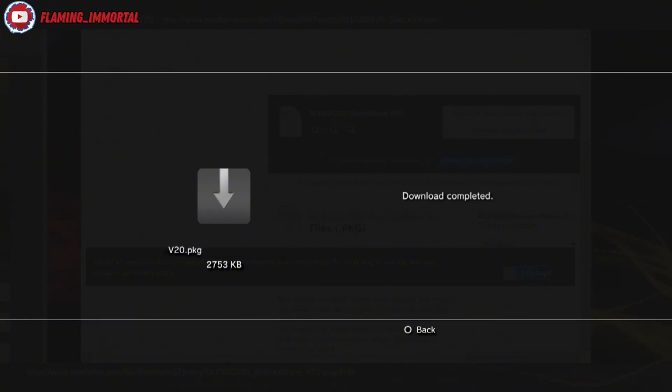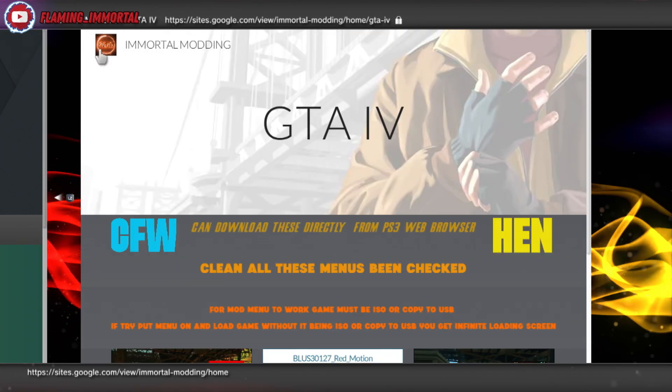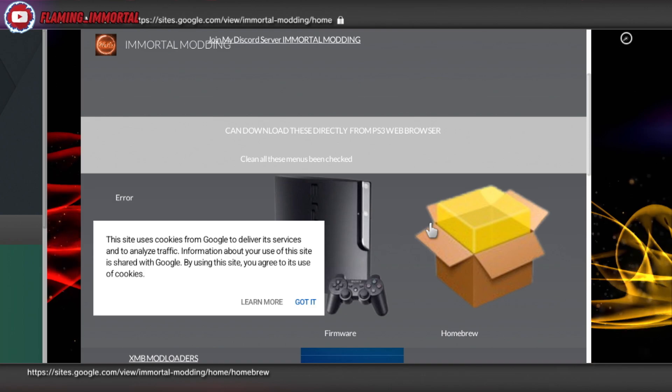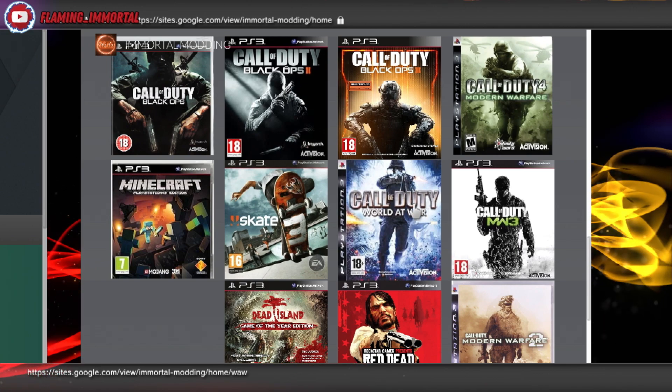Download completed — it worked! So hopefully that has fixed it for you. If you're still getting an error or it's saying 'connect to storage device,' get a cheap USB stick. Or install the extended plugin, or try enabling dev flash in Multi-Man to fix that issue. My voice is going a bit — it's 28 degrees here and the heat's drying it out.